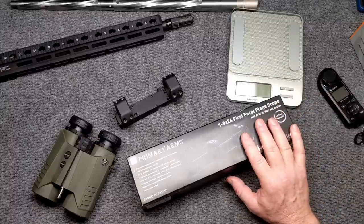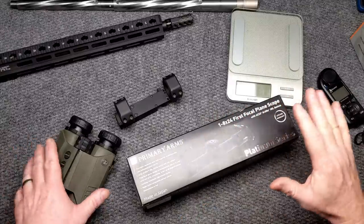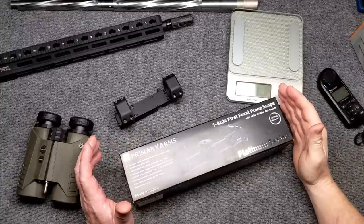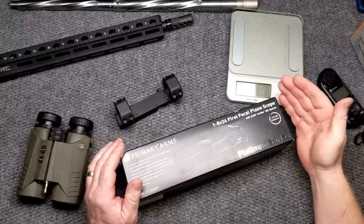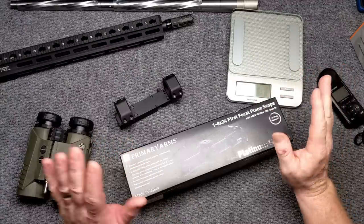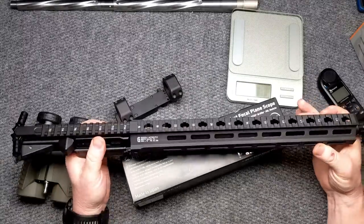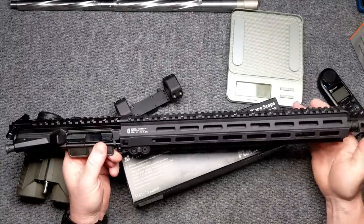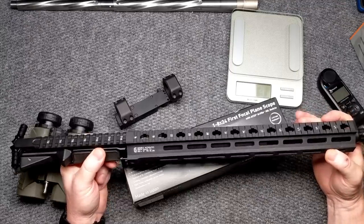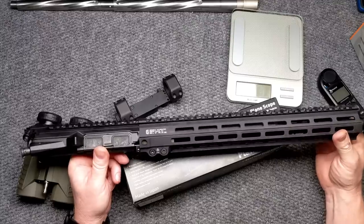I wanted something new because I've got a different concept I've come up with. When I do a rifle build, I start thinking from the top to the bottom and everything in between. What I've decided to do is go with a 16-inch barrel. This is an upper I've had under construction for quite some time — it's got the Geissele-marked 8-inch handguard and a Sequins Precision barrel.